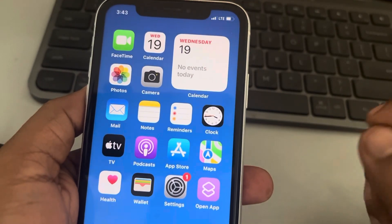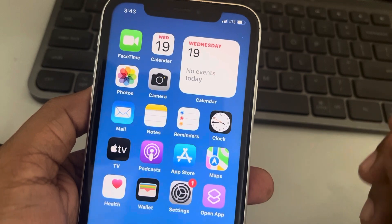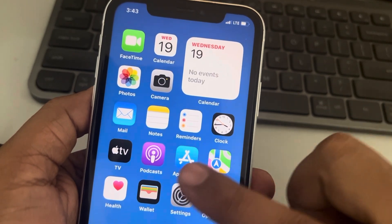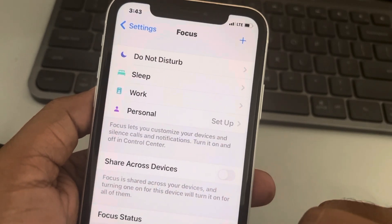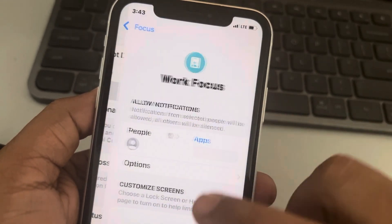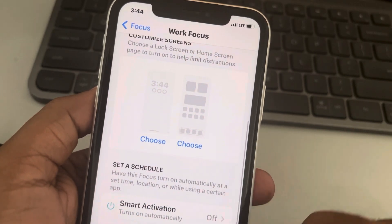Let's see how to enable smart activation to automatically start work mode in focus mode on your iPhone. Go to Settings, scroll down, find Focus, tap on it, then tap on Work, and now tap on Smart Activation.